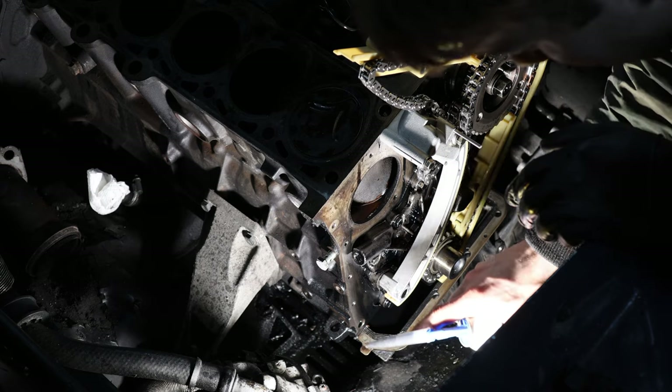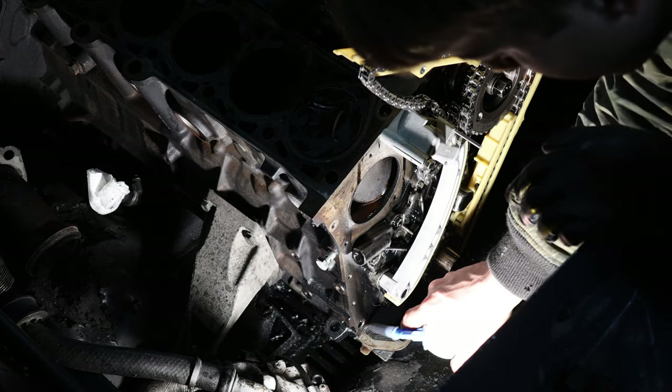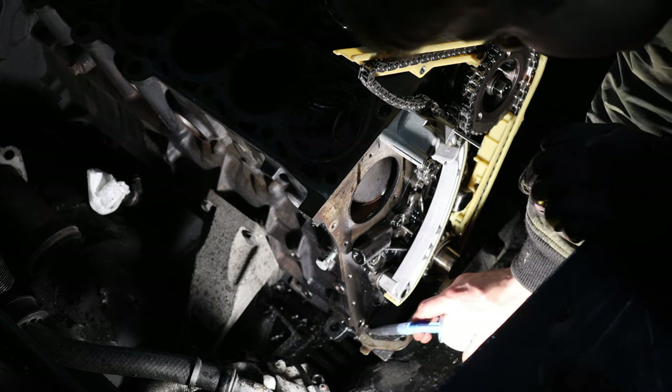I'm also going to put a tiny bit of gasket maker on the oil pan gasket and where the cover meets the block.